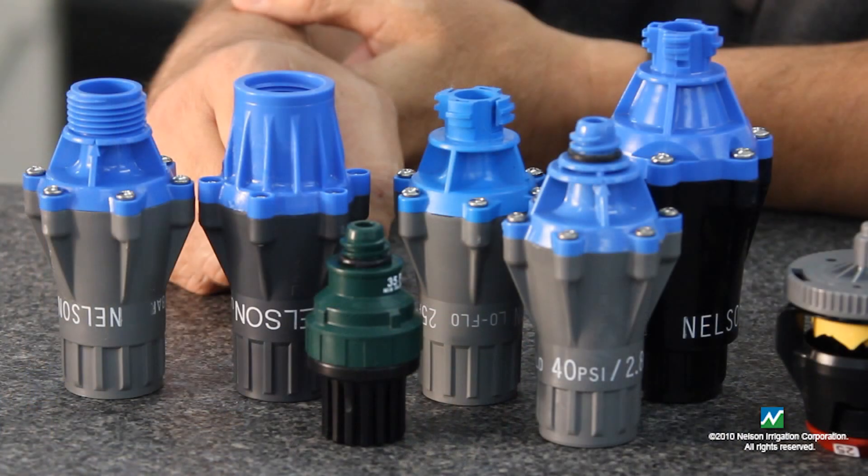Hello, my name is Cliff Ungerept and I have been a project engineer on Nelson Regulators since the early 90s. I'm going to describe a few of the features and a few of the products that we have in this product line.